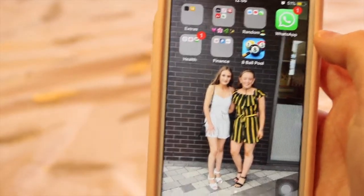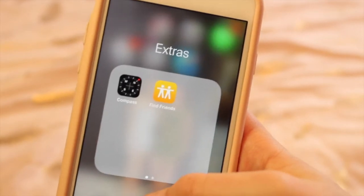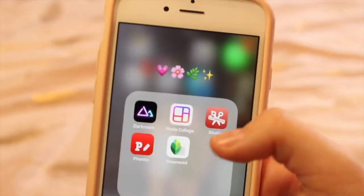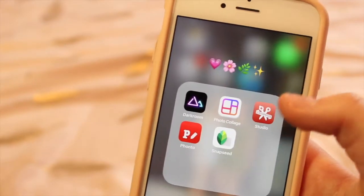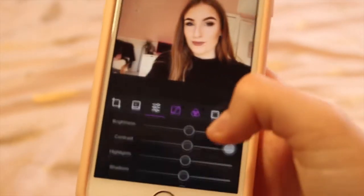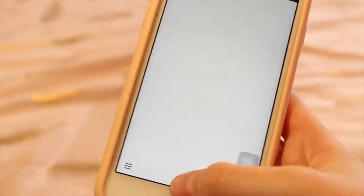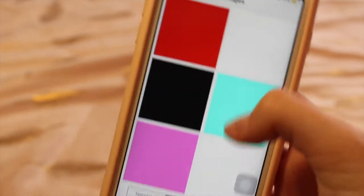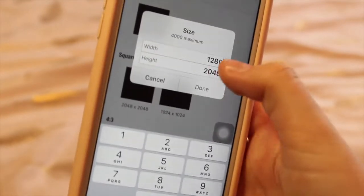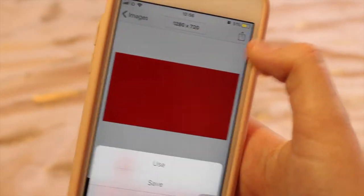For my second home screen, I've got a picture of me and my friend Shakira at our leaver assembly. I've got folders — an extra folder I never use, and an editing folder where I edit thumbnails and selfies for YouTube and Instagram. I've got Dark Room, where I can sharpen photos and adjust brightness and saturation. I also have Fonto, which is great for thumbnails — the size I use is 1280 by 720, which is the standard size.